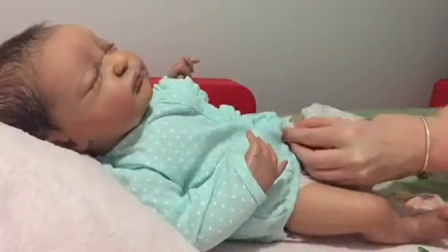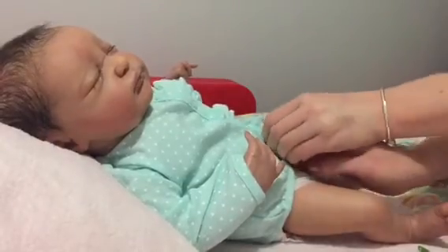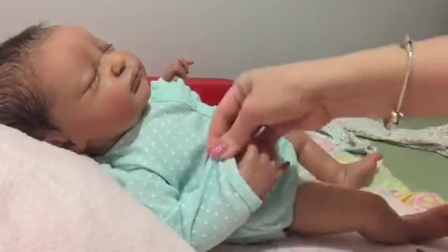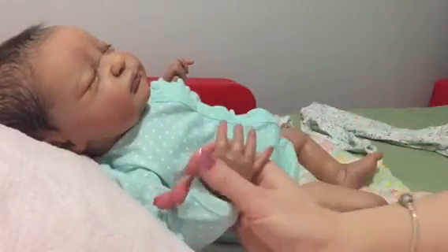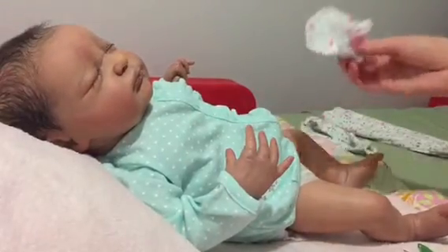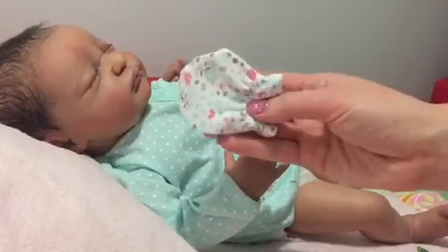We missed one button. That's really cute, just alone with the cardigan. Oh, her little thumb was stuck — we don't want to do that. Let's put these little scratch mittens on.